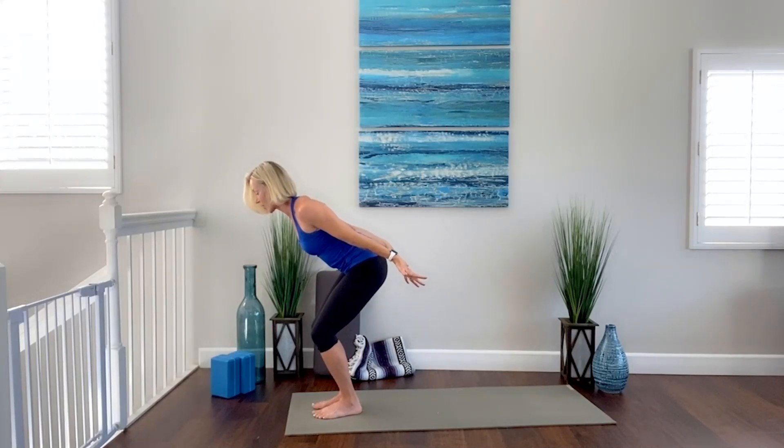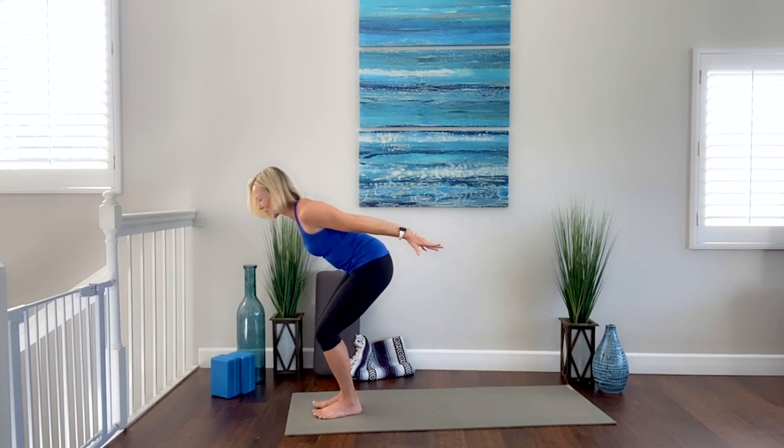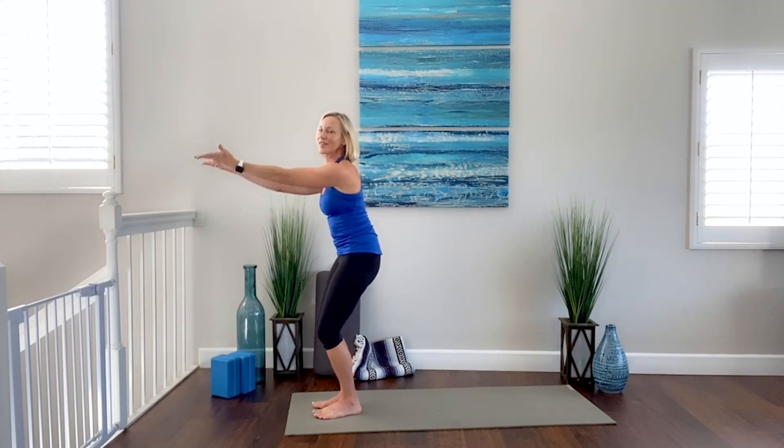Draw the belly in, neck long — ten more little pulses. Ten, nine, eight, seven — keep breathing, push your hips back. Four, three, two, one — hold it, squeeze. Good. Arms forward, palms up, rise for a moment, and then sit right back down.